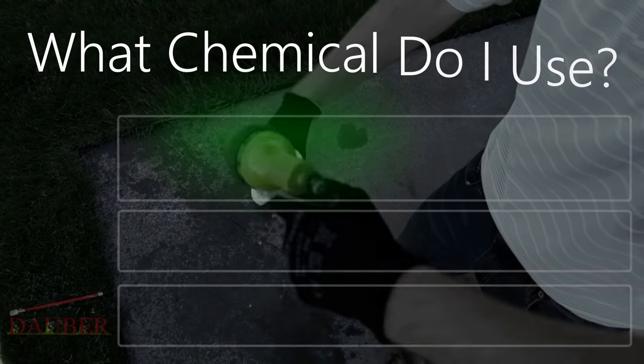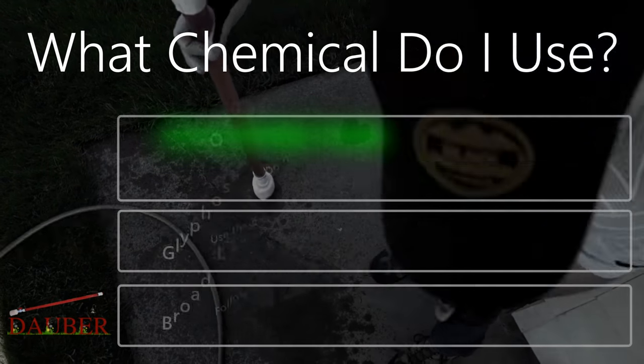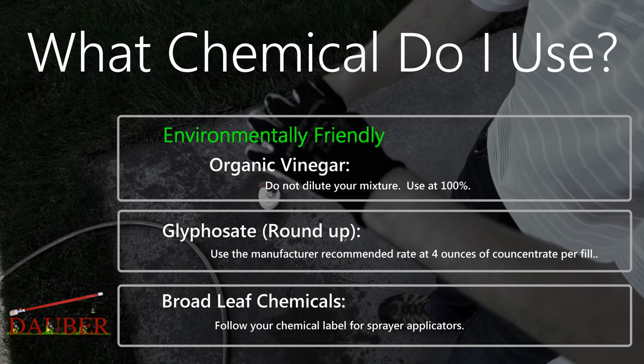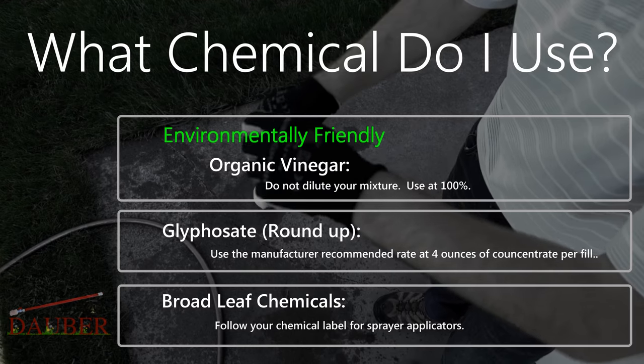You can use organic vinegar and a variety of other chemicals in the dauber. Please follow the rates listed or consult the label for sprayer applicators.